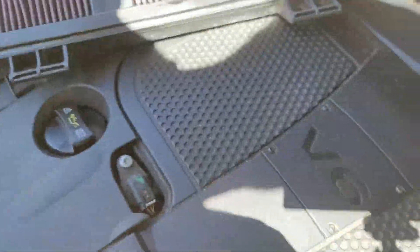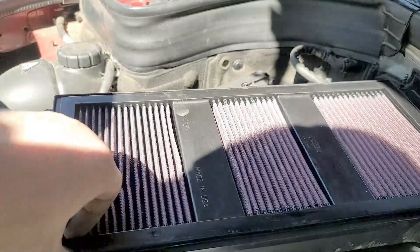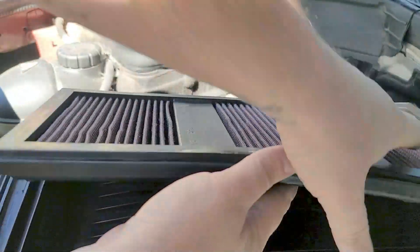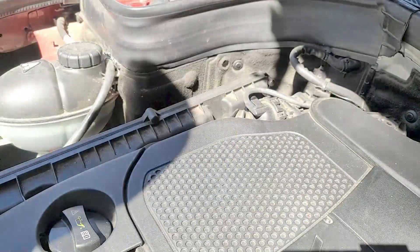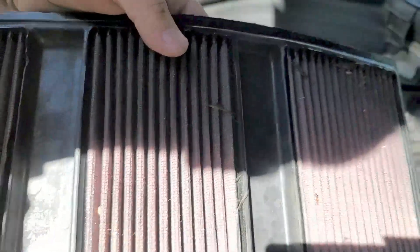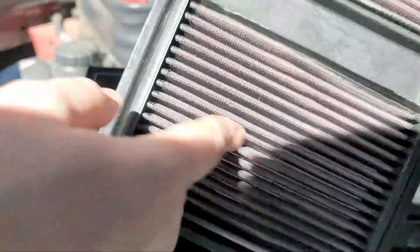I try not to make it too hard on this filter. This is the filter inside, and all you do is take it out of the cradle here and wash it — that is seriously all you do with it. As you see there is some dirt and stuff there, so you just wash it, shake it, or whatever you want to do and put it back in the car.